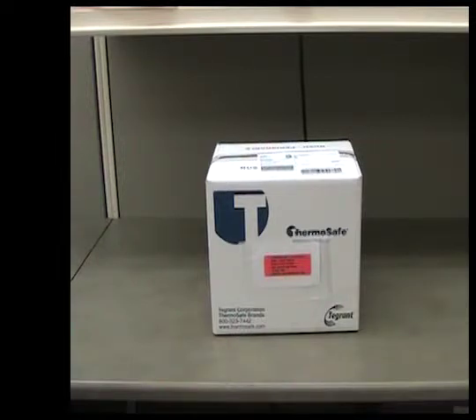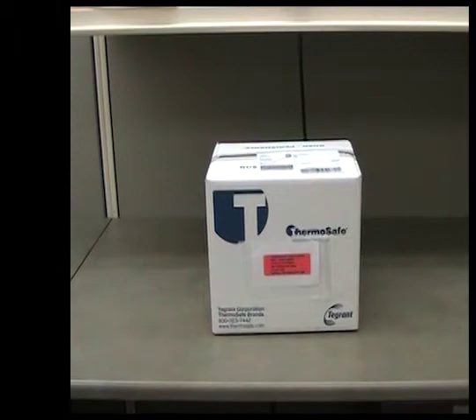Once prepared, you can drop the package off at any FedEx drop-off location, or you can arrange to have the package picked up at your home or office.